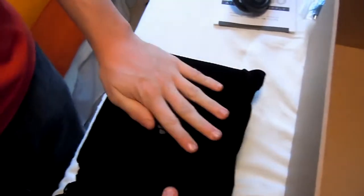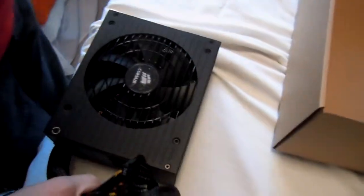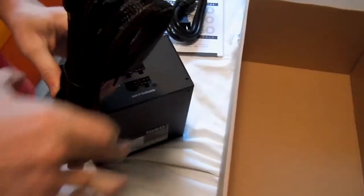And now here is the power supply itself. That thing's a monster! You can see it has a really nice felt-like finish — feel it, it's so nice. And now there are lots of cables. And here she is. It has a plastic thing underneath. We'll look at the cables last.